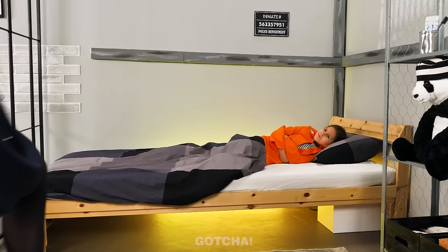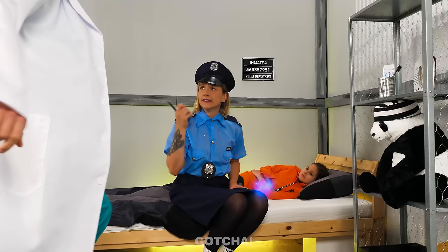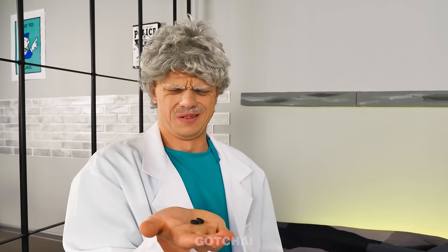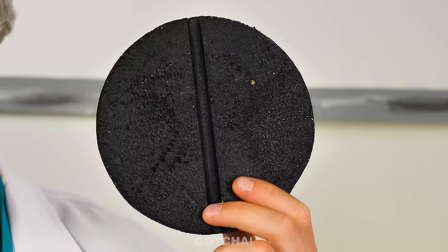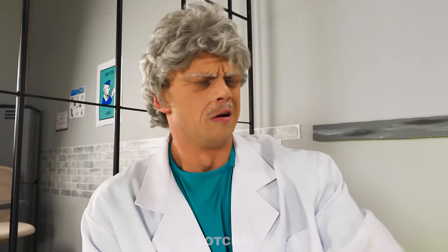Help! My stomach is hurting so much! Come here! Are you okay? Does your stomach hurt? We need a doctor here now! I'm here! You said a stomach ache? She just needs to take medicine pills! Wait! This won't be enough! I know! Take this giant pill! This should work!